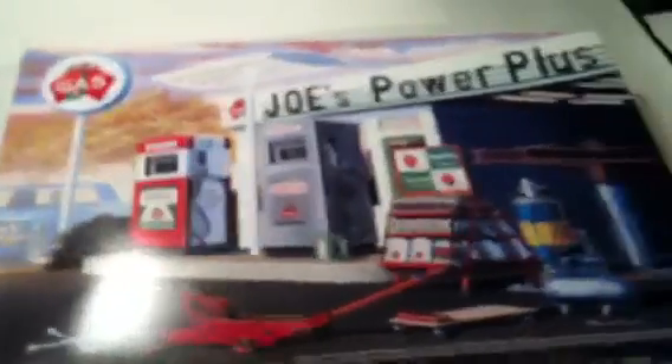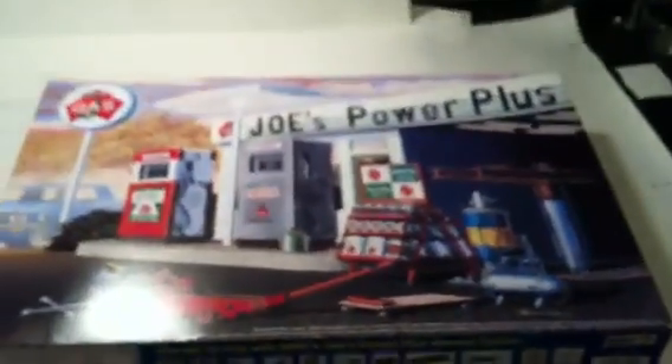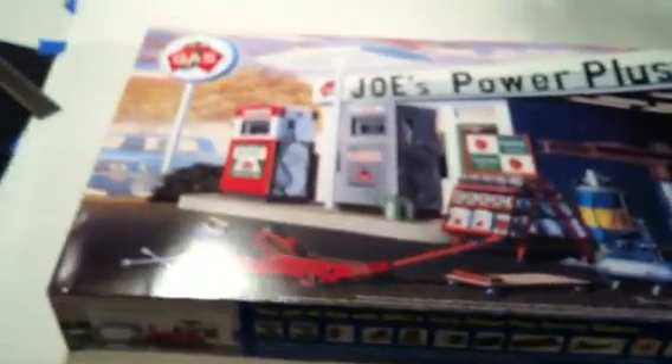Box art is actually pretty good. It's a late 70s style gas station, but with the cars we build, that will fit right in.